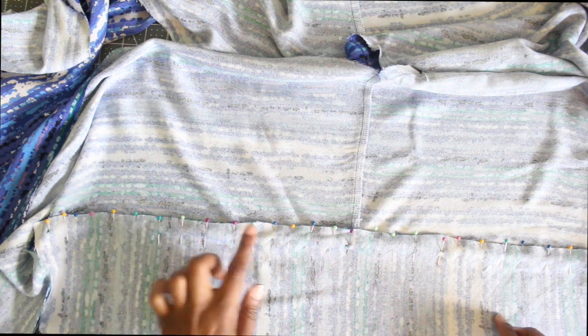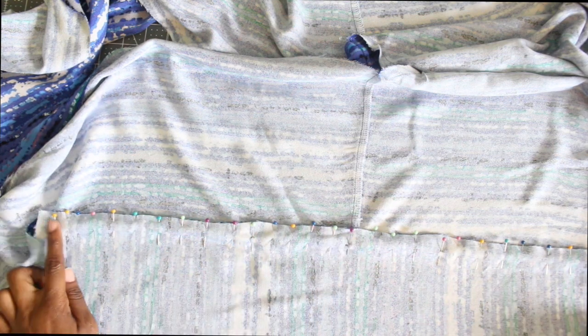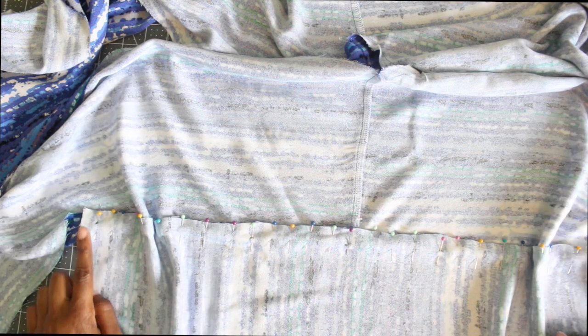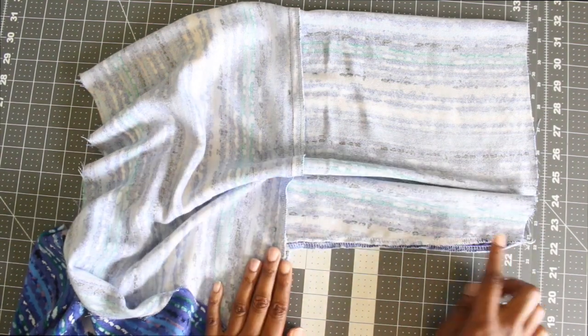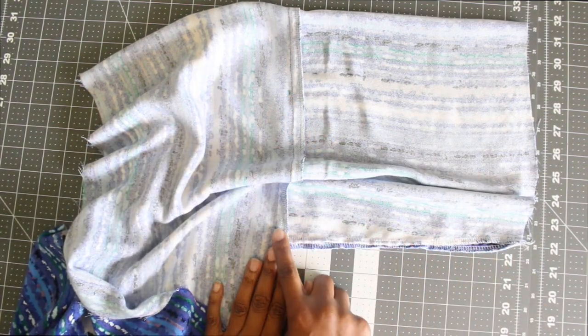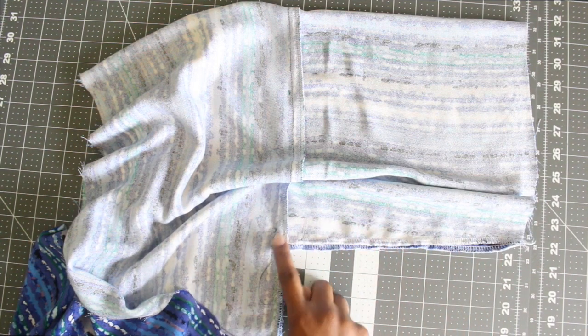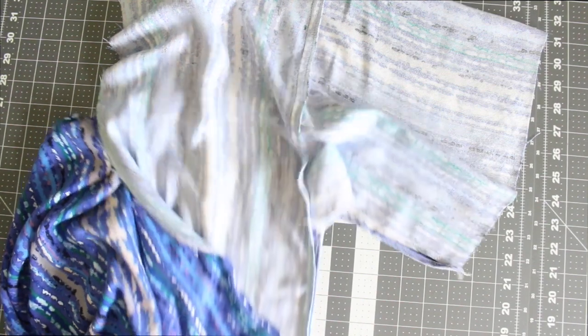The next step is to attach your sleeve. You can see here that I've pinned and matched up my dots. This is my sleeve piece and you're going to stitch from one dot end to the other dot end. Go ahead and do that for your sleeve. Once you're done, you can see I've finished off my edges. You want to sew from the dot to the end of your sleeve, closing off your sleeve, and then start back at that dot and go all the way down to the end of your kimono.